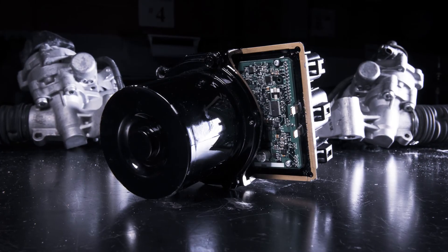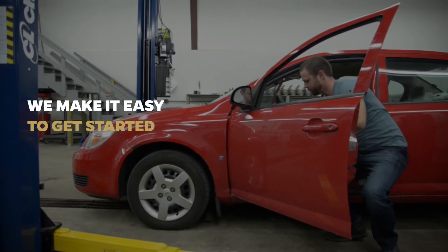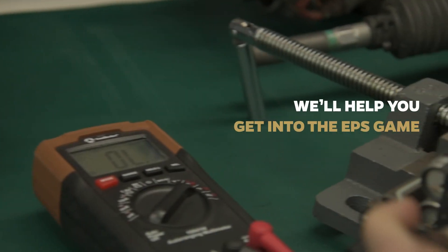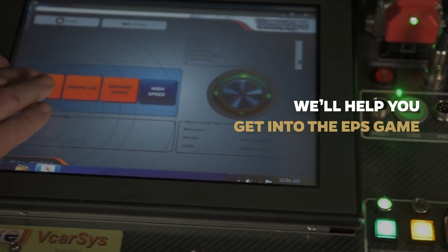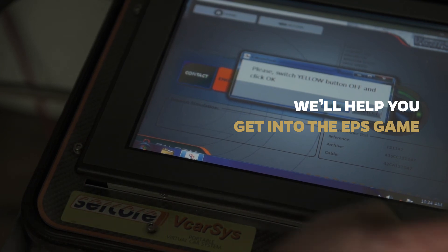We have the products and solutions for the highest quality rebuilds, and we make it easy to get started, no matter where you are in your EPS transition. We'll help you get into the EPS game, or stay in, as a partner that can help you offer your customers the very best in rebuilds, while adding revenue and margin to your business.